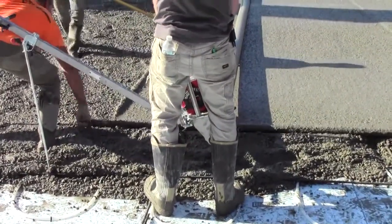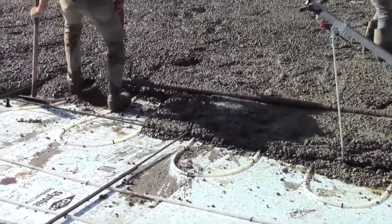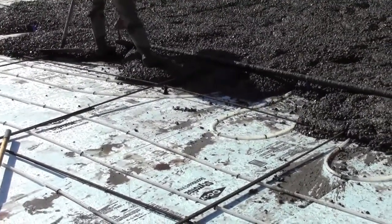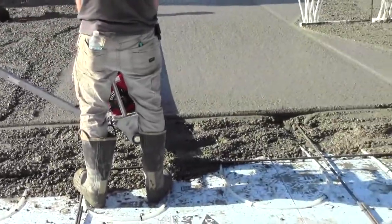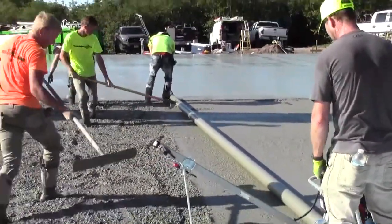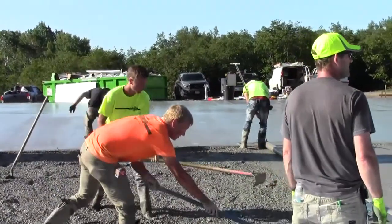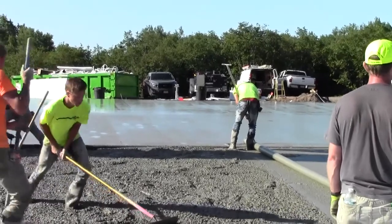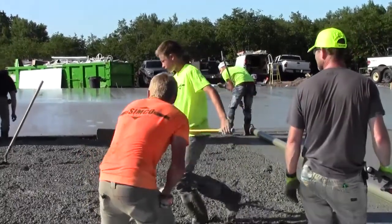This is a 70 foot by 100 foot, 150 yard, heated shop floor. This took 4 hours to complete from first truck to stepping off the job.